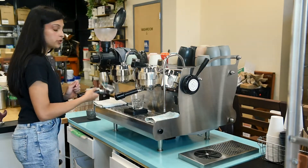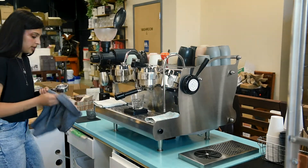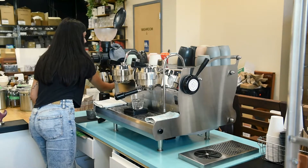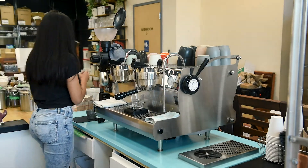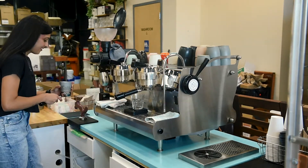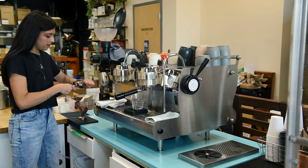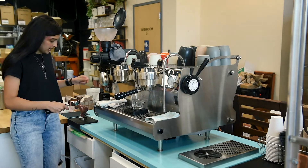The first thing we're going to do is pull out our portafilter and make sure that it's dry. Next we're going to start our grinder and grind a shot. Then we're going to make sure that our coffee bed is flat — we'll distribute our coffee by giving it a few taps on either side and clearing off the sides.